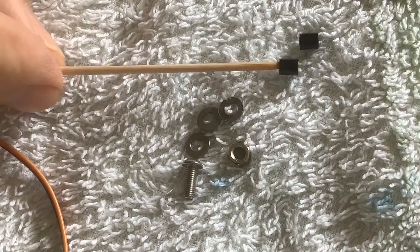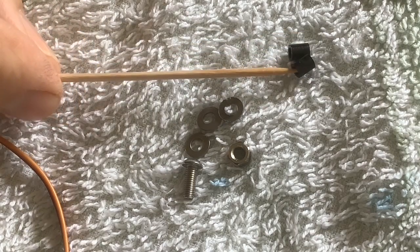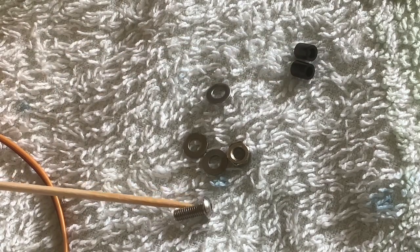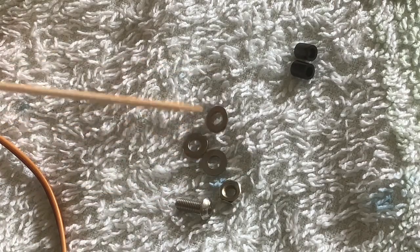So the extra hardware that we're using: two nylon spacers which are M2 2.5 by 5 millimetres, an M3 by 6 millimetre pan head hex drive machine screw, along with its nut and three washers.